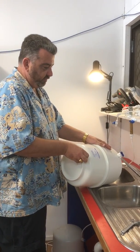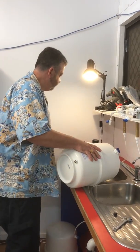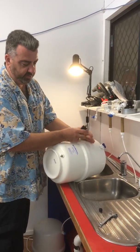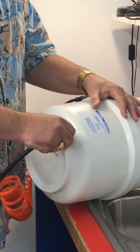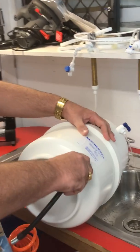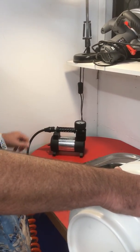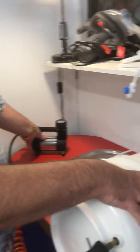So you screw that off. I just use a regular pump for doing car tires and that sort of thing, and then you start pumping air in.